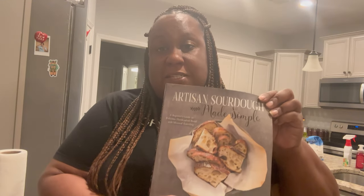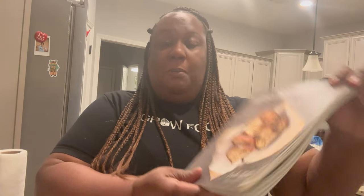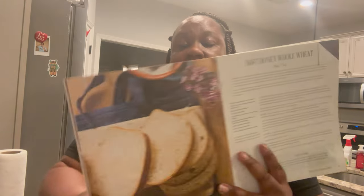The bread I'm going to show you today is a sourdough sandwich loaf. Let me show you the book I've referenced before — "Artisan Sourdough Made Simple" by Emilie Raffa. You can get it on Amazon. It's a great book for beginners — she walks you through how to do a starter and there are plenty of recipes for both active sourdough starter and discard. I highly recommend it. The recipe we're using is on page 65: Soft Honey Whole Wheat Sandwich Bread.